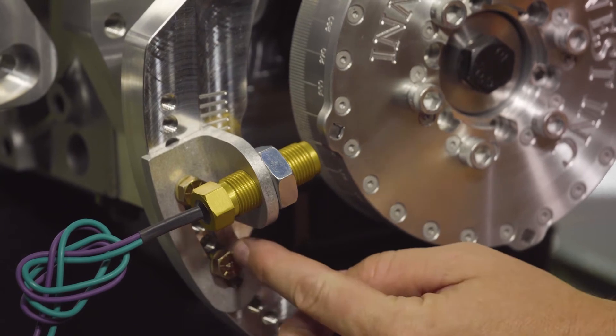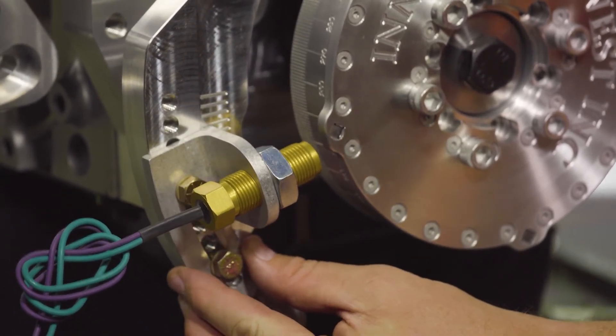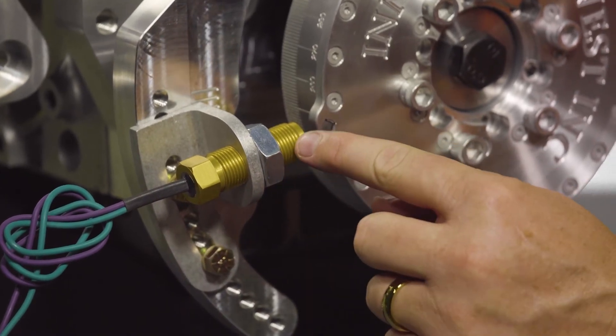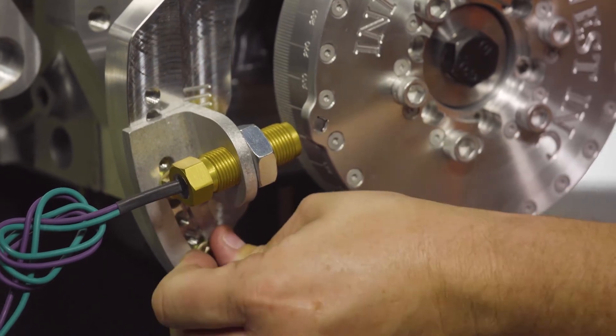Once you have your harmonic damper in the proper position, you may then grab the transducer bracket, loosen the bolts, and slide the bracket upward or downward in order to align the tip of the magnets with the center of the sensor. Once the magnets and sensor are aligned, you can then tighten the bolts down.